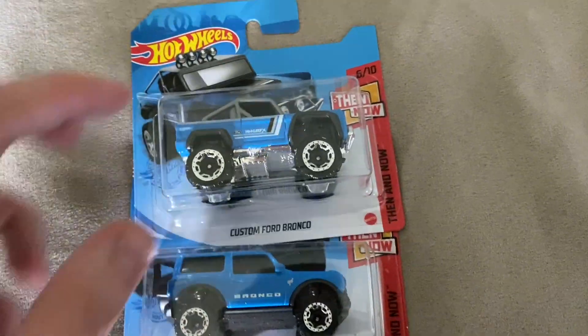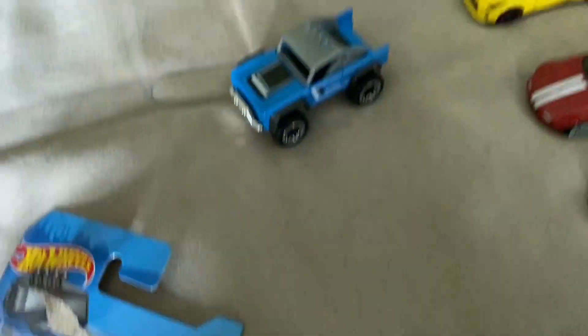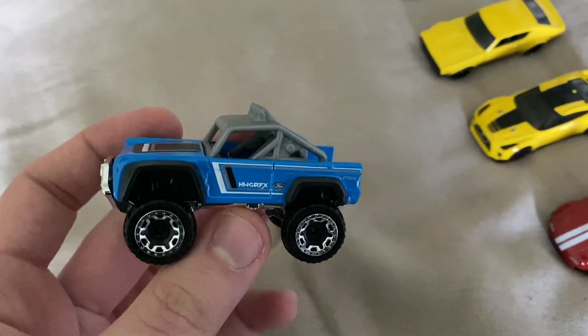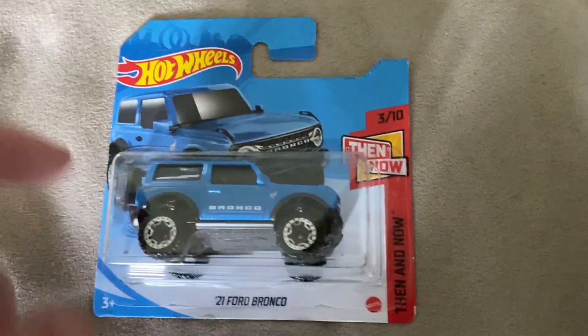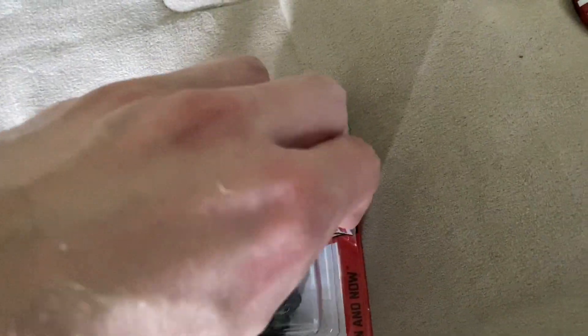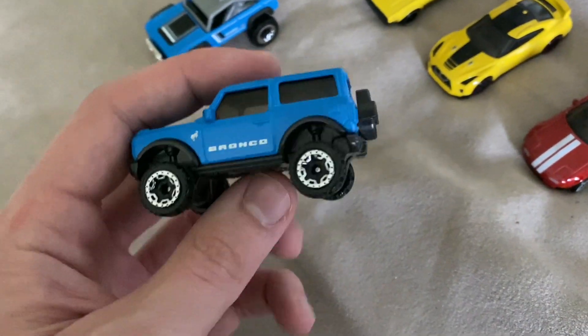Next we got the Broncos — the old Bronco and the new Bronco. They have similar wheels, which is cool. These are a little bit smaller on the newer Bronco. This is the Custom Ford Bronco — nice livery on there and you have the spare tire in the back. It's actually a pretty cool truck. Here's the newer counterpart, the 2021 Ford Bronco — really cool, blue with Bronco on the side and chrome wheels.